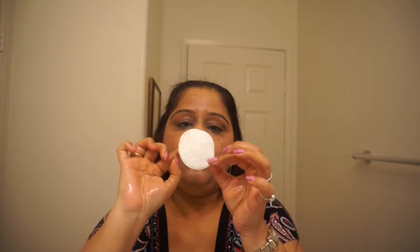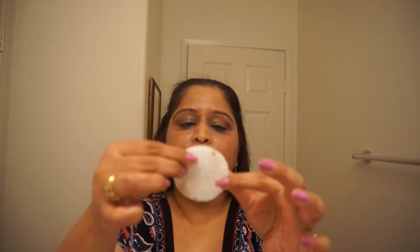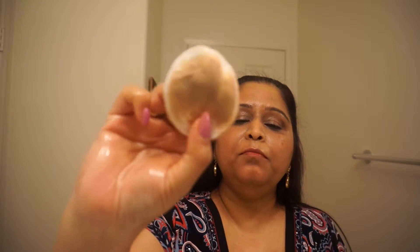Now what we're going to do is take a cotton round and wet it a little bit so that it's easier to remove the makeup. I just wet it already, so let's start removing. See how much makeup it's removing!